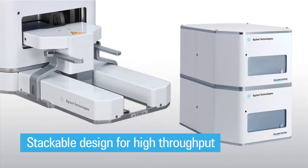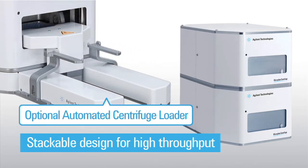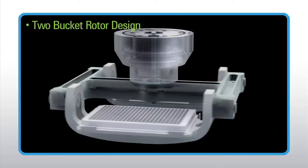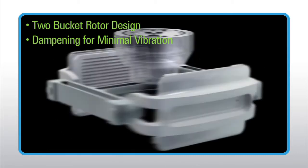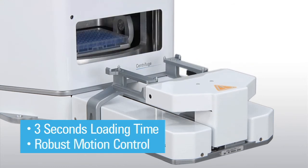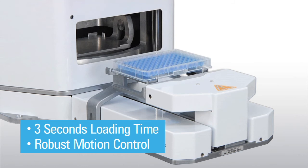For robots that cannot reach through the door, the optional automated centrifuge loader allows unobstructed accessibility. The centrifuge features a two-bucket rotor design. Dampening isolates vibration from the mounting surface, minimizing its impact on adjacent instruments. With the loader's three-second loading time and robust motion control, the microplate centrifuge can be accessed by most laboratory microplate handlers or robots.